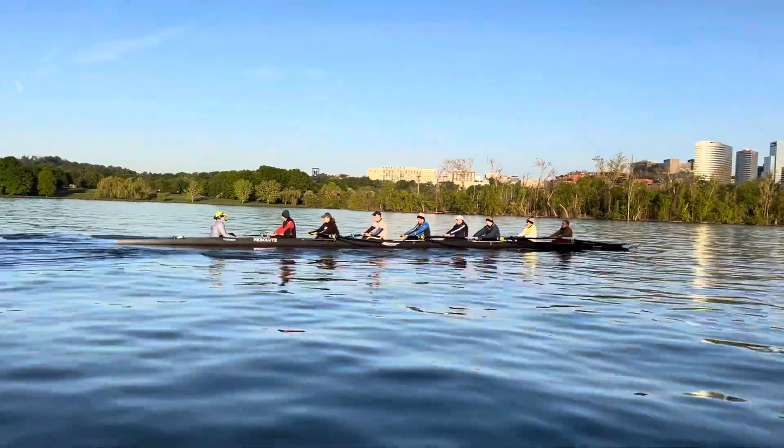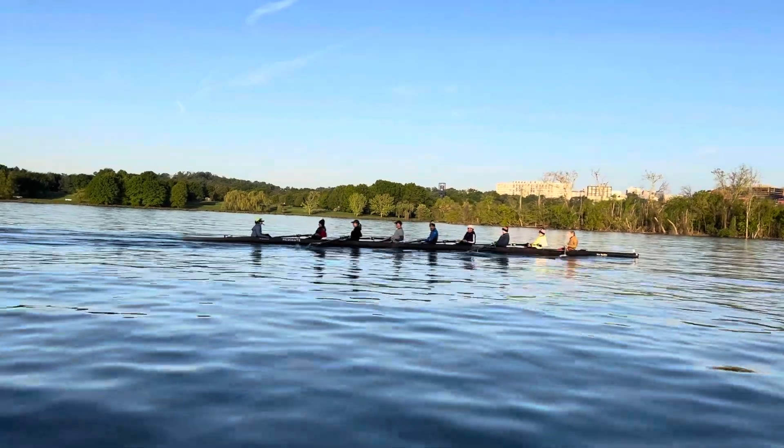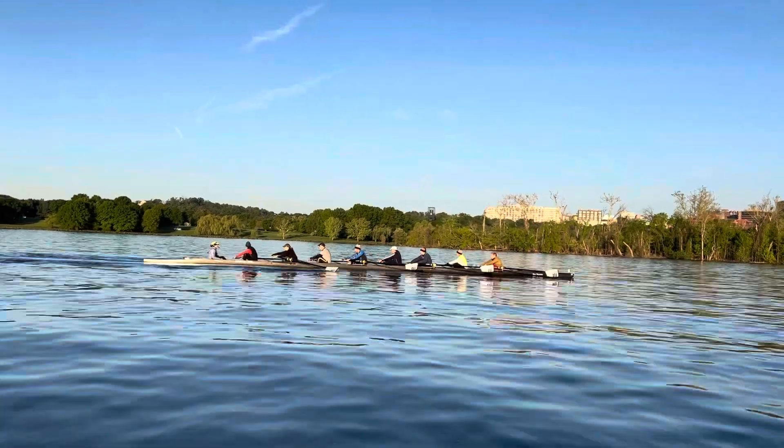We focused on squaring up right out of the body over pause position, and making sure we're getting to that body over pause position. Every drive, every recovery, we got to hit all the pause positions.